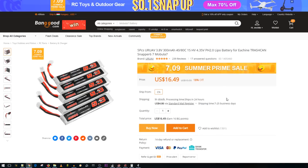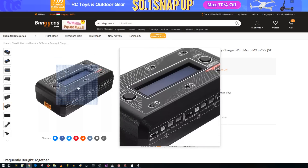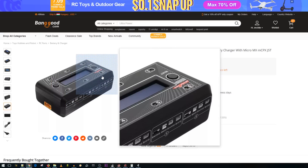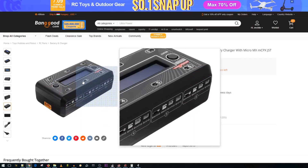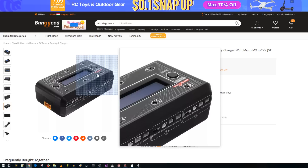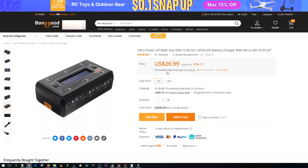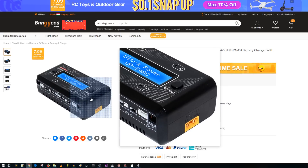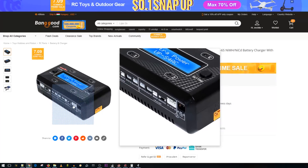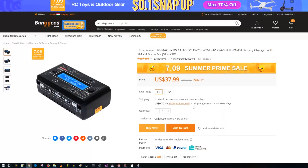This six-slot charger charges six 1S high-volts or LiPos. It's small and takes both DC input — so you can charge on the go from a field battery — and AC input, so you can plug straight into the wall without a power supply. Keep in mind: since the toothpick needs two 1S cells to make 2S, you're effectively only charging three 2S setups at once. The next charger handles four slots and also charges 2S HVs natively, giving you one extra 2S pack over the six-slot. Both take DC and AC.